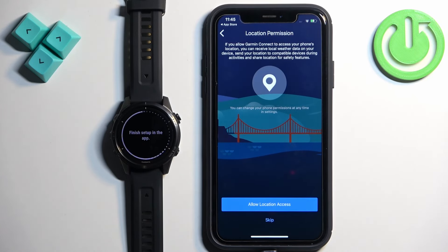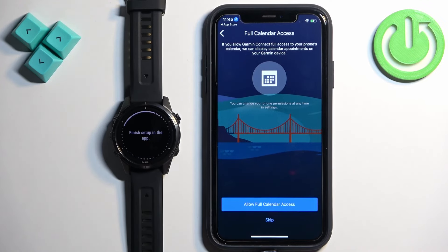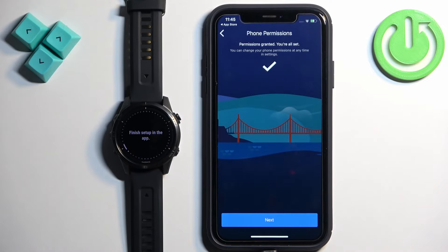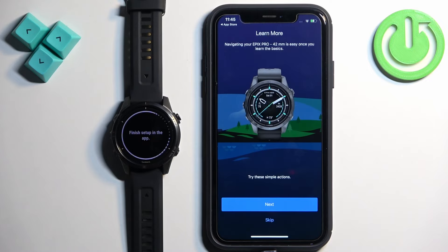Here we can allow the location permission. This is useful if you want to get weather updates from your current location and track routes of your activities like running, cycling, and other things that require location. If you want to use these features allow the permission; if you don't care tap Skip. Next we have calendar access — useful if you want to track calendar events on your watch. If you don't care tap Skip; if you want to allow, tap Allow Full Calendar Access then Allow Full Access. Then tap Next, Sync Now, Finish, and Next.